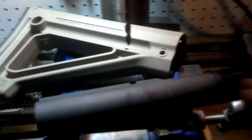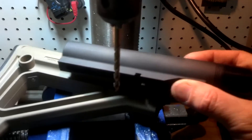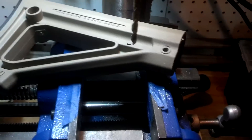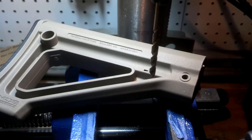So it matches nice, looks good. You have a nice groove there now. So when you place the tube back into the stock like so, the hole here will now line up with this new groove. You just put the cap back on, and it looks like it was born that way.